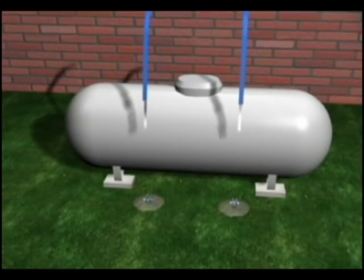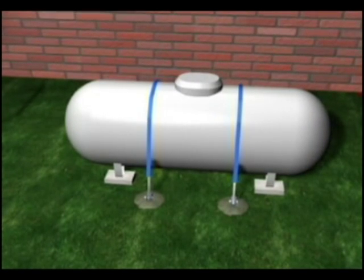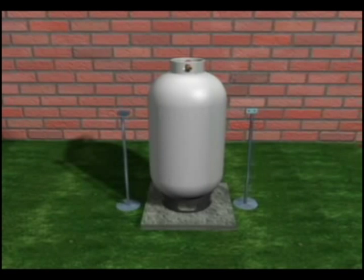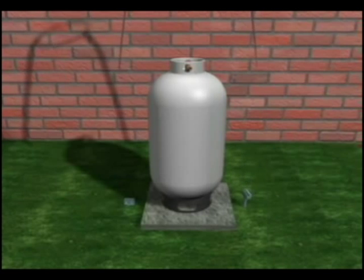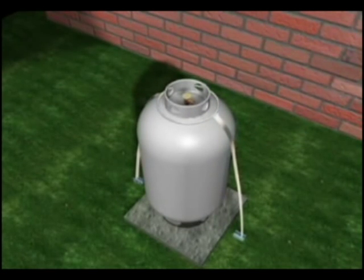Propane tanks — the horizontal ones — use four ground anchors with two straps going over the top. Vertical propane cylinders use a harness that goes around the top of the cylinder and attaches to a ground anchor on each side.